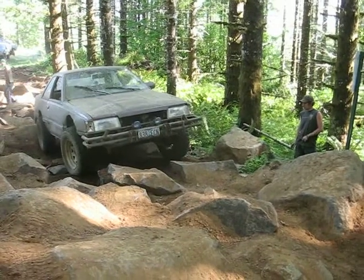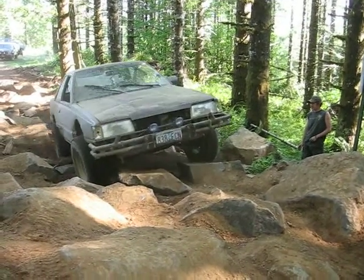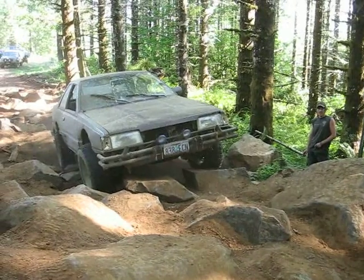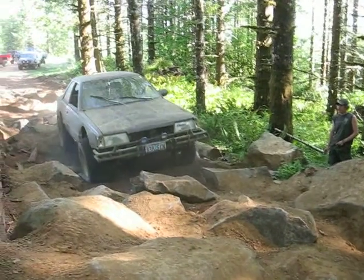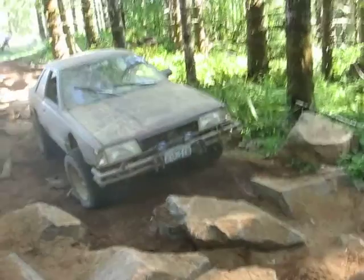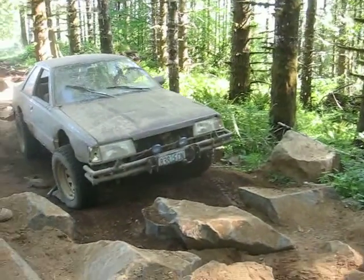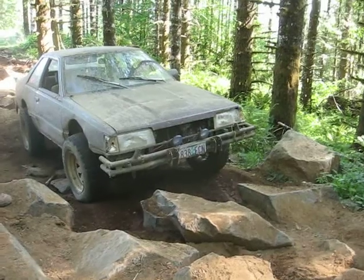Right there, come straight up. He can also go my way — cut his right front up on this rock. I don't think it's got enough to run, not all that much. He's got to come straight over here. Try to come straight to this side where that log is.